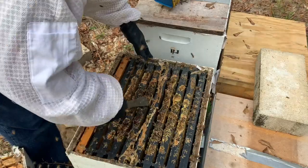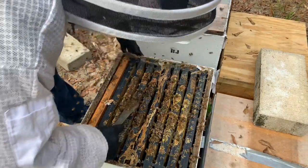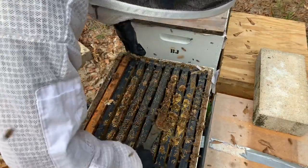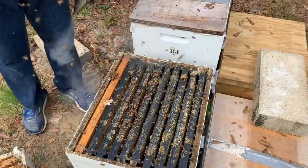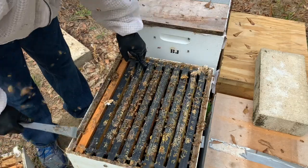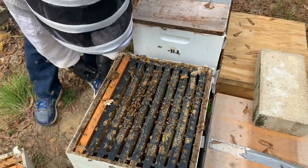Here's the Apivar strip. For mites — I should have brought my mite checking kit, but I didn't. Supposedly those things work really well. These bees are a little fired up right now. I would just leave this alone, but I need to get the Apivar strips out. So I'm not going into that bottom box. While we're down there, we'll see if we've got any brood — I think there's probably some in this second box too.